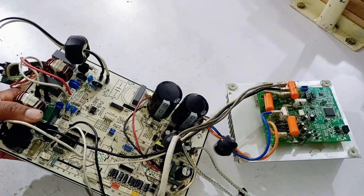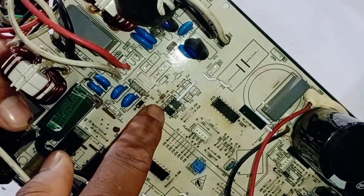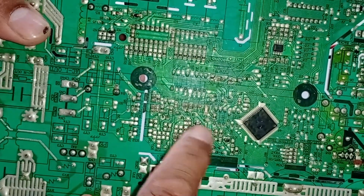Additionally, if communication within this circuit is not working, there are two optocouplers installed here. Alongside these are a resistor and some diodes that handle the communication. On the backside, there are some resistors, a diode, and a transistor.